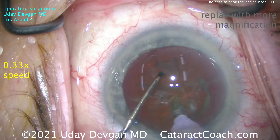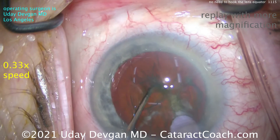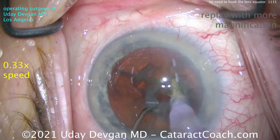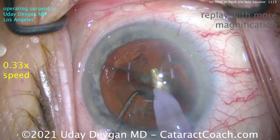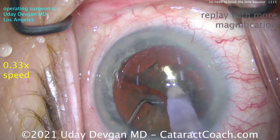Now let's watch it in slow motion at one-third normal speed. We push the phaco probe in, the chopper is pushed in, the two instruments are brought together, and then split apart — two halves are achieved very nicely. A little extra separation makes sure the halves are freed from each other, and now we can go on to sub-chop the rest of the nucleus.